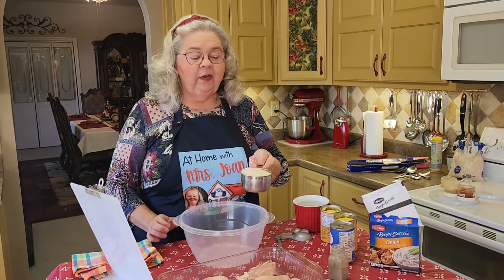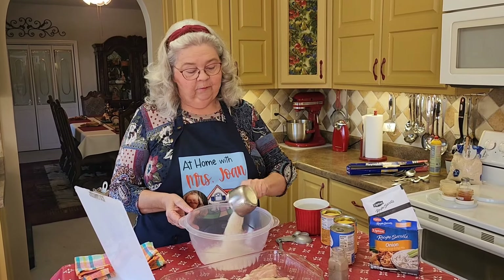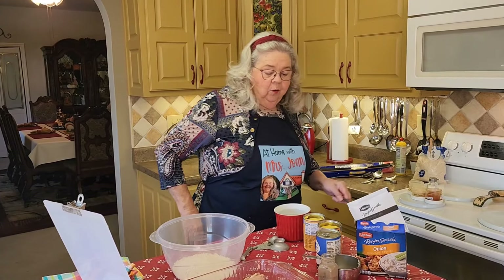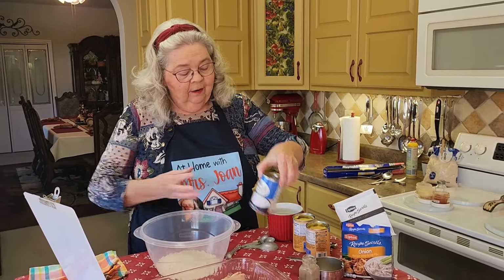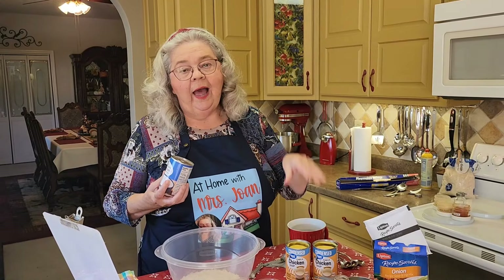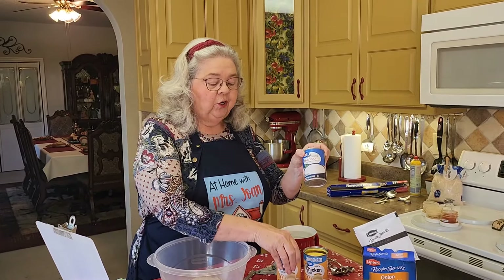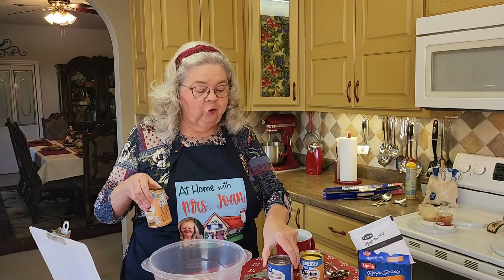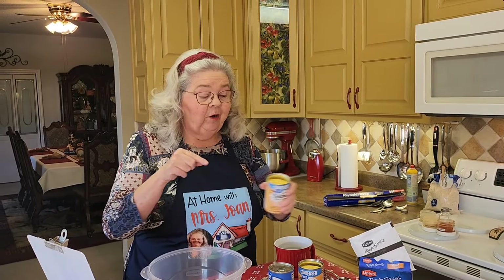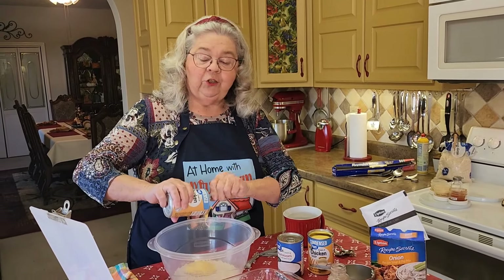We're going to start out by putting in one cup of just regular long grain white rice. You've got your choice here. I'm going to use two cans of cream of chicken soup because we like that. We aren't crazy about cream of mushroom soup, but you could do one can of cream of mushroom and one can of cream of chicken, or you could do one can of cream of celery. For me, I'm just using cream of chicken.